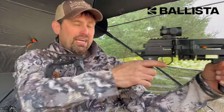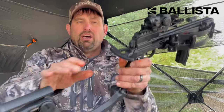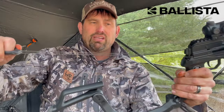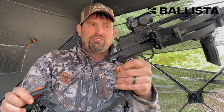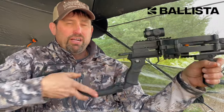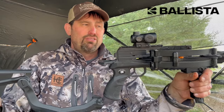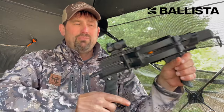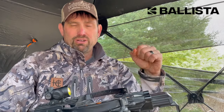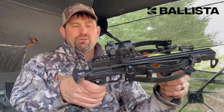Here's the cocking mechanism and here's the safety — it's a one-push safety and you're ready to fire. I put a Lucid optic on it, but you can use any optics you want. It's a nice little red dot. Freehand without the stock at 20 yards, I'm grouping five bolts in about the size of a quarter — very accurate crossbow.